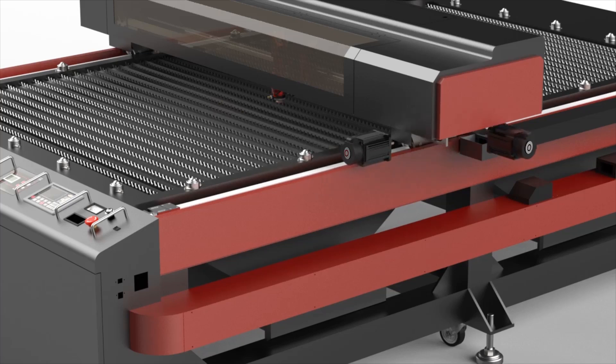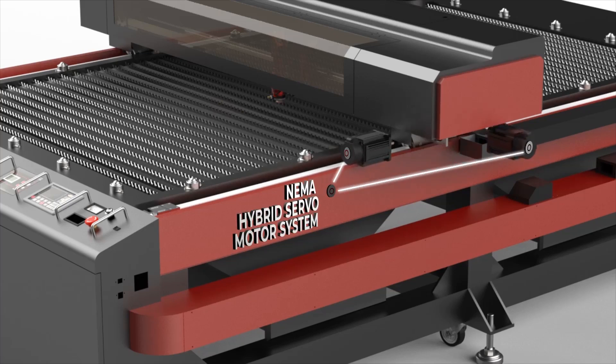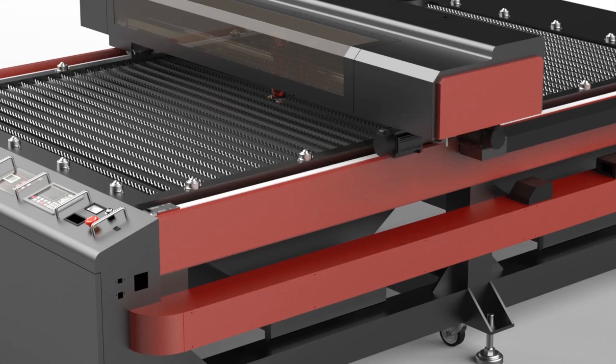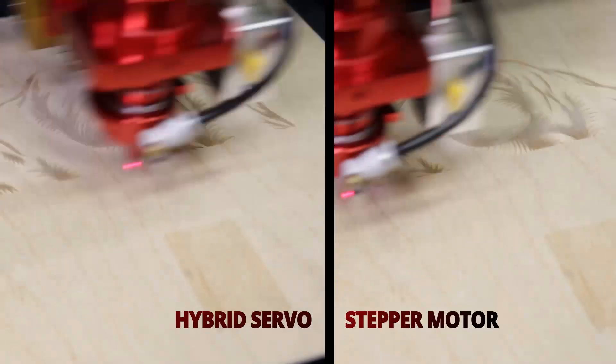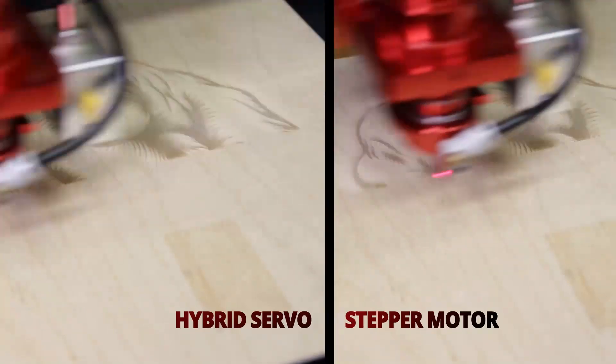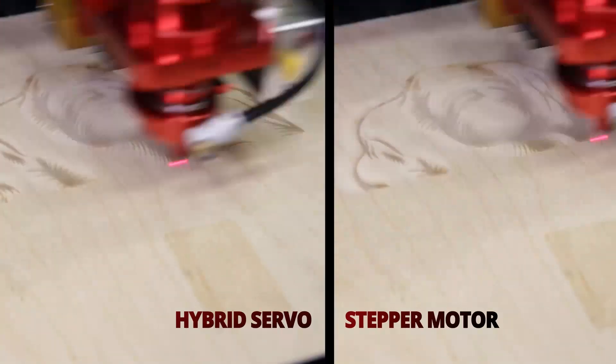The HP5598 comes equipped with the NEMA hybrid servo motor system, increasing precision and speeds up to 5 times faster over stepper motors. That's a 400% increase, allowing you to save both time and money.